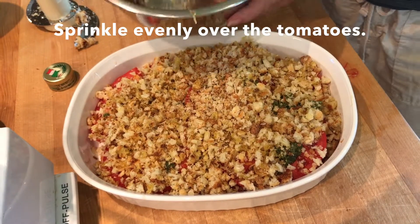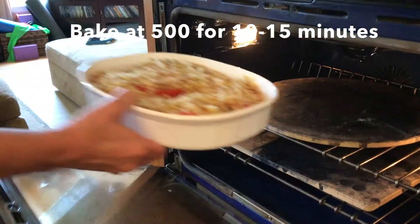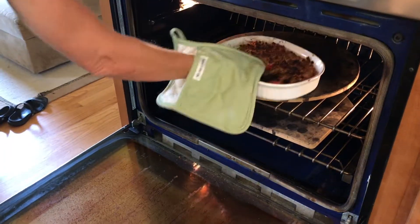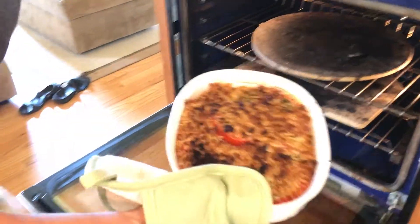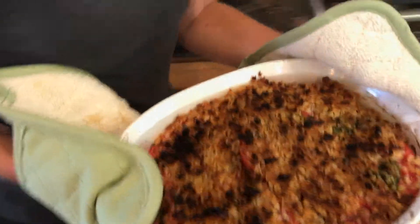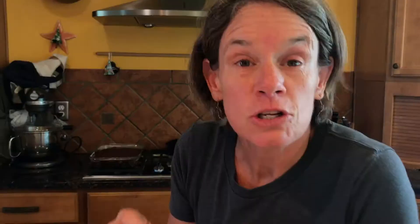Bake this at 500 for about 10 or 15 minutes until these breadcrumbs are nice and brown. And you have this gorgeous, yummy, sizzly, delicious tomatoes with a crusty breadcrumb topping with all kinds of garlic and salt and cheese. Oh my mouth is watering, but I know that if I take a bite I will burn my mouth and that would not be a good thing. I will have to try it in a few minutes.